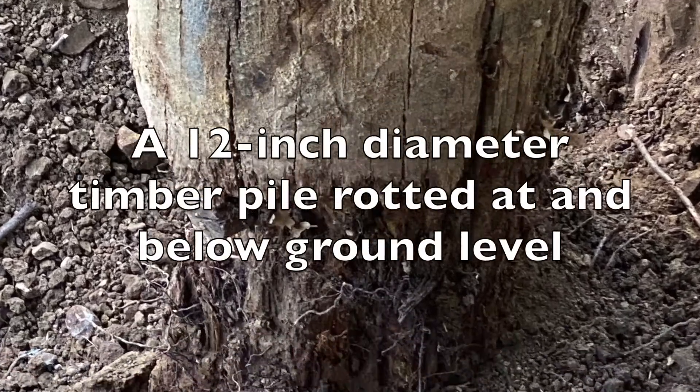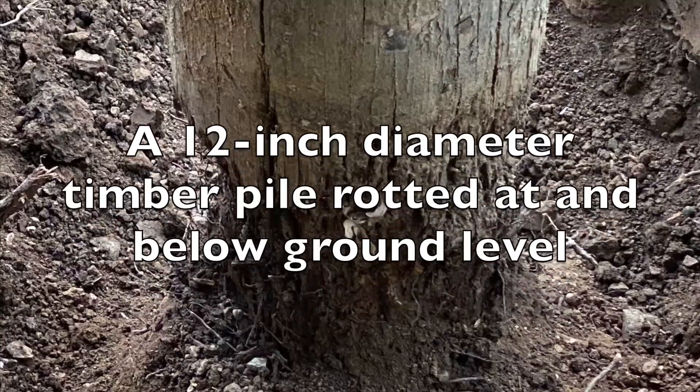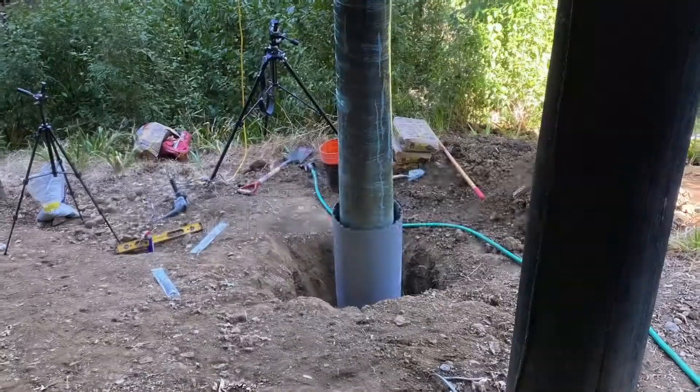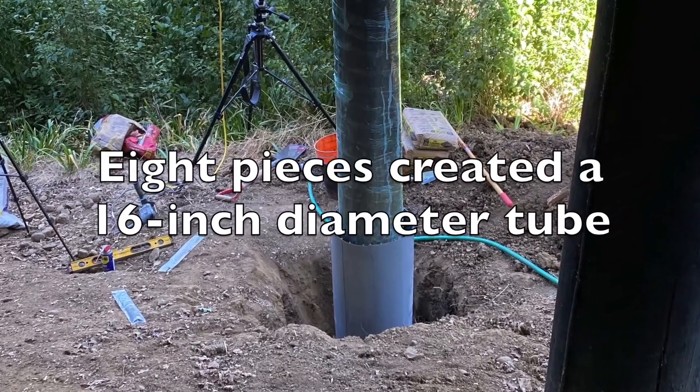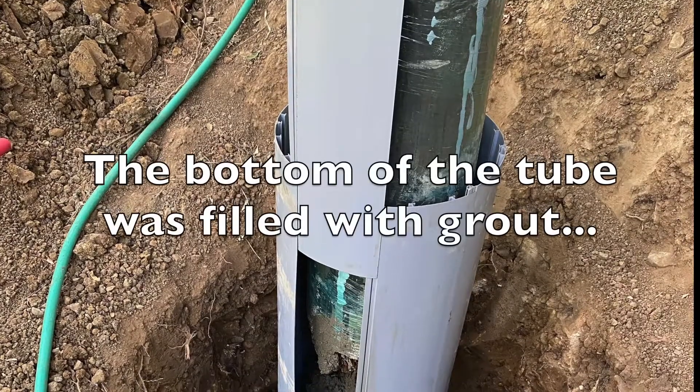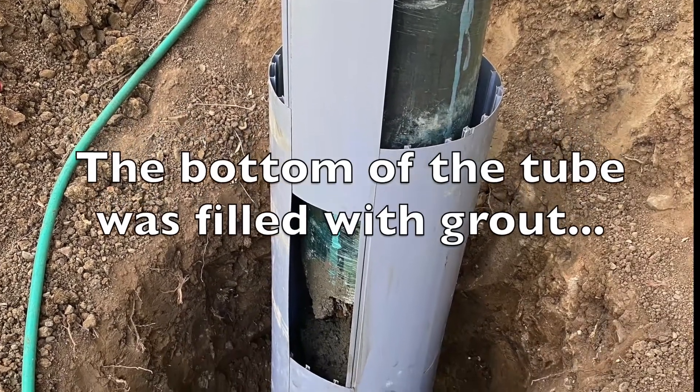Here we have a typical rotted timber pile on a hillside home. You can assemble formwork pieces together and wrap them around the pile, then fill it partially to just below where the last piece goes.